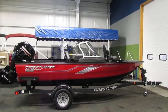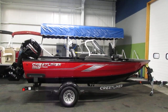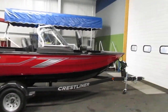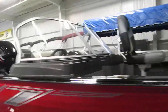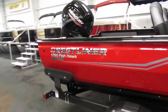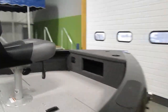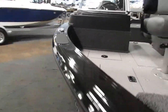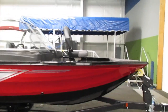Optional equipment includes a factory trailering cover and vinyl bow and cockpit flooring. This Crestliner comes with an additional fishing chair. It is the Platinum Edition. It has cargo nets in the front, and it also has the option of a stereo.